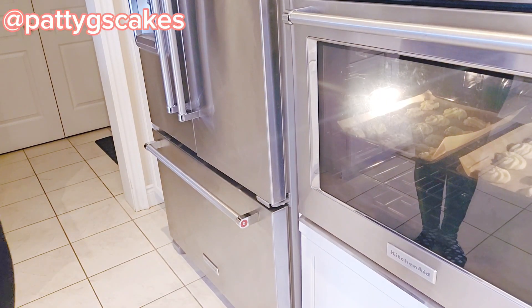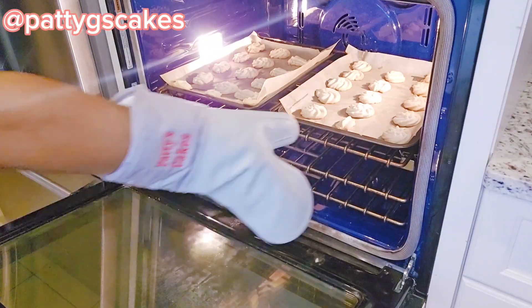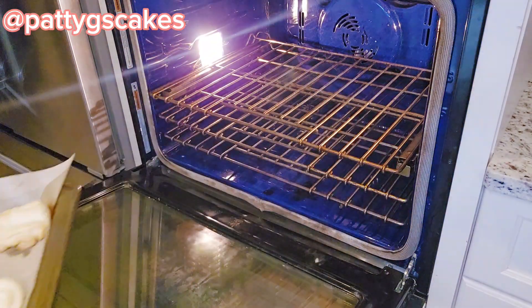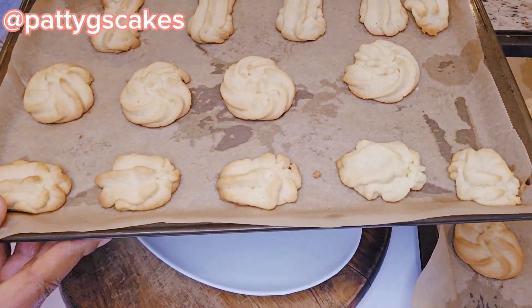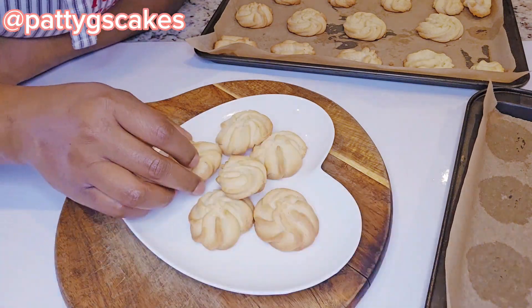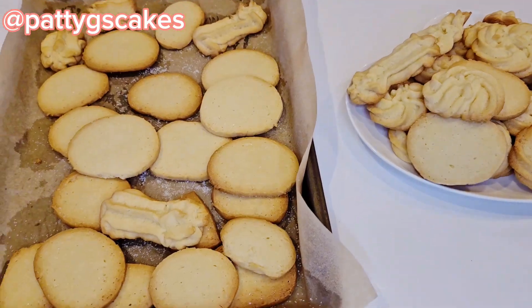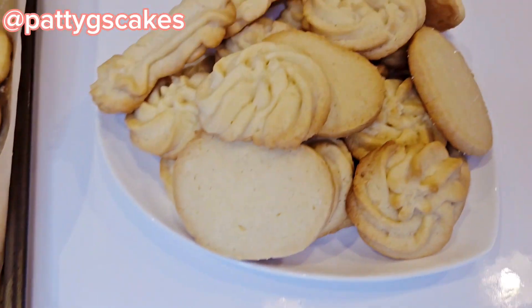At this point the first set was ready and I took it out of the oven, then put the second set — the round shapes — in to bake. Once I was done baking all the cookies, I transferred them onto a tray, let them cool off a little, and then moved them to the serving dish.